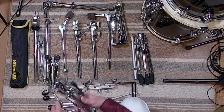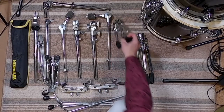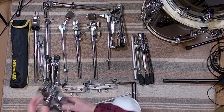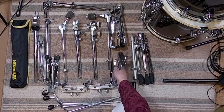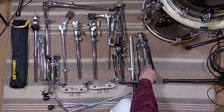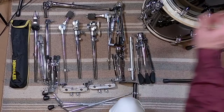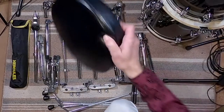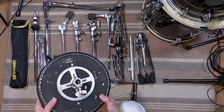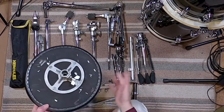Over here I've got a snare drum stand — I just looked for the lightest weight one I could find and it's very compact and works great. Missing one of the rubber feet but that's road tested. And then I've got my Yamaha drum throne — the cushion is up here as you saw earlier. It's on the smaller side but we're going for compact here, and it's also very lightweight.